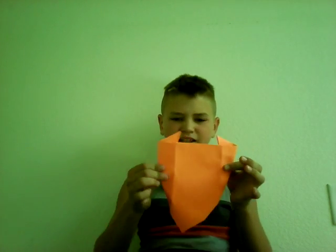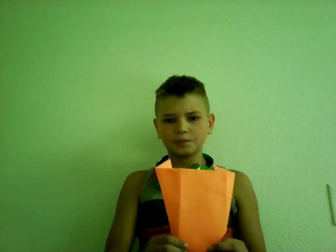And then we got the ear right there. Like yesterday on the dog, for the mouth and nose you pull up the end.